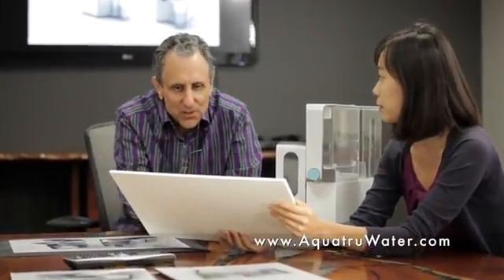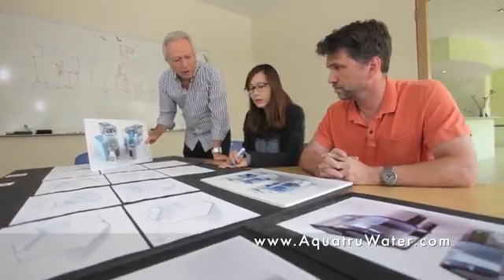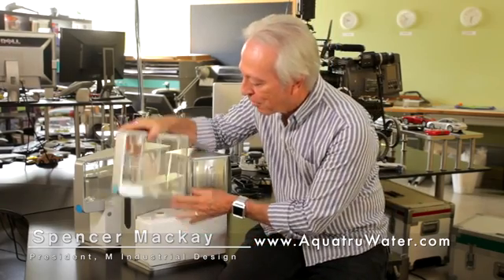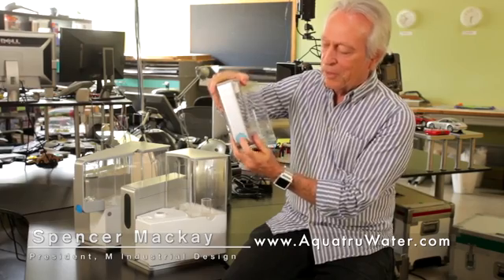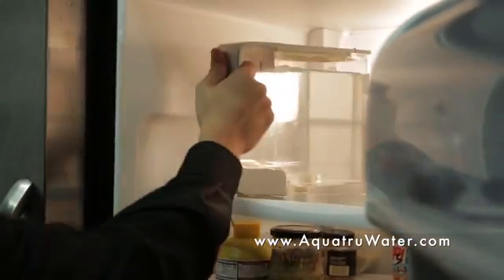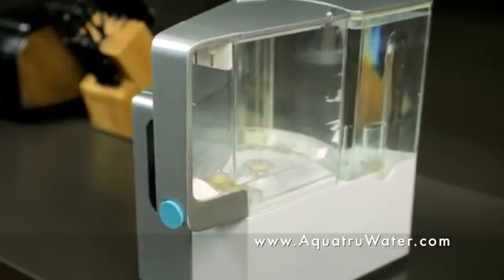After five years of research and development and a year working with an industrial design firm, we're finally ready to launch AquaTrue. I'm Spencer Mackey, president of M Industrial Design. I like this feature of the water receptacle that has a little dispensing button on it. So once it's filled, you can put this in your refrigerator and put another one on the unit, and while it's filling up, you've got cold water out of your fridge.